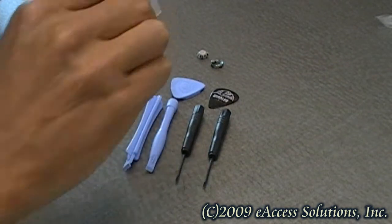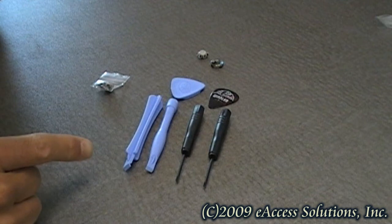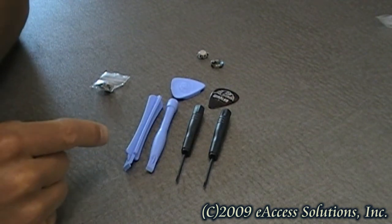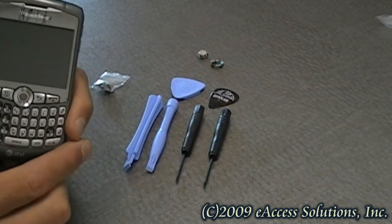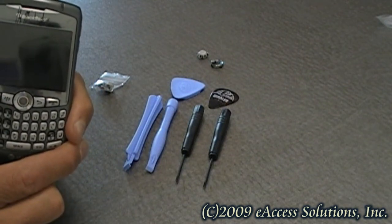When you purchase a new trackball from us, you're also getting this handy tool kit which has several universal tools to take apart your BlackBerry and other electronic devices. However, we highly recommend prior to doing any work on your BlackBerry yourself, you check with your carrier to see if your device is still under a warranty.